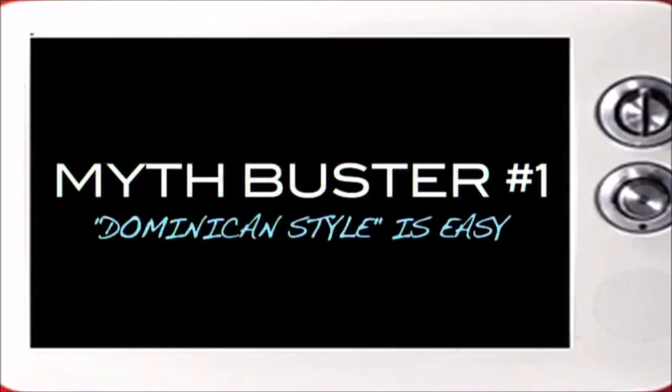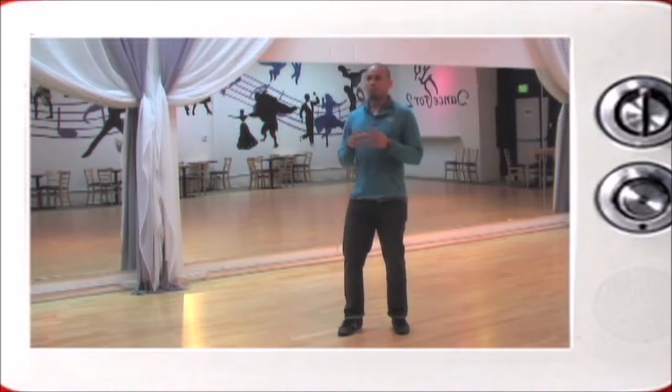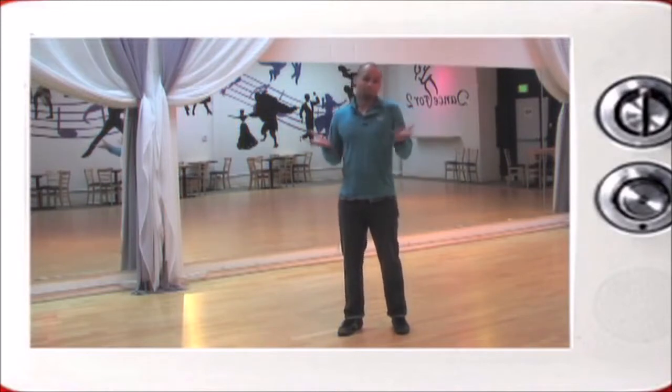Myth Buster number one: Dominican style is easy. Dominican style — we'll cover that in a second. But no, it's not easy.